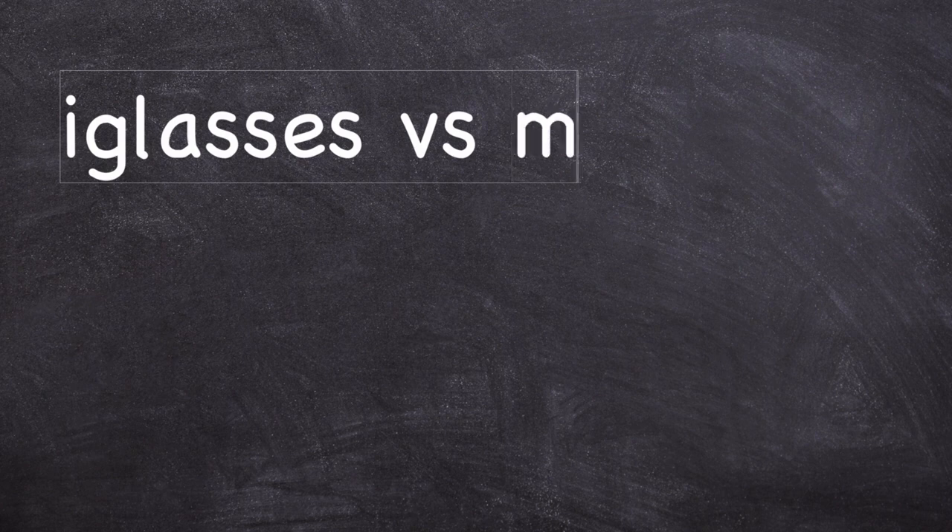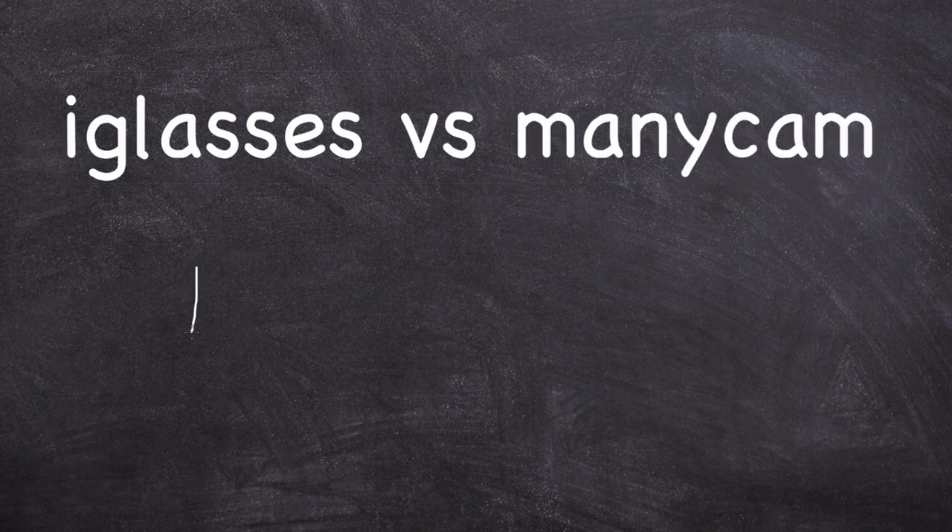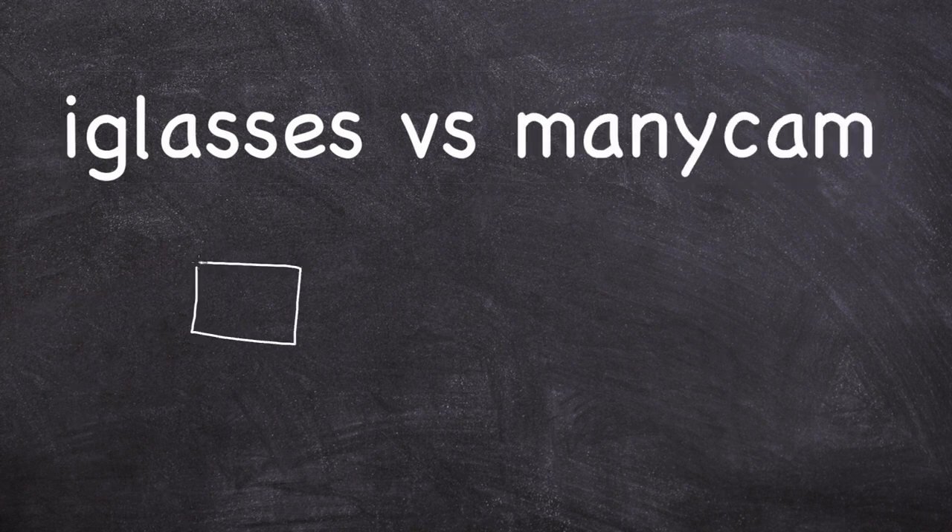The difference between ManyCam and Eyeglasses is that Eyeglasses has a very light footprint, while ManyCam can be quite resource intensive. If you don't have a lot of space on your hard disk, you're going to struggle with ManyCam. So again, download the 30-day trial and just try it to make sure it works for you.